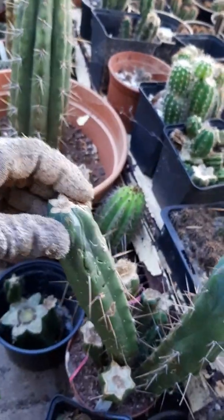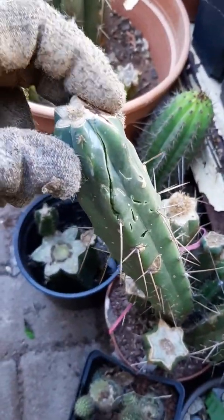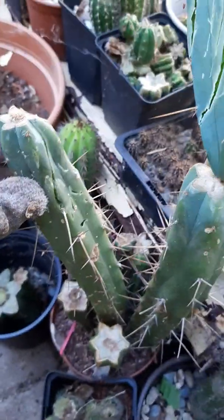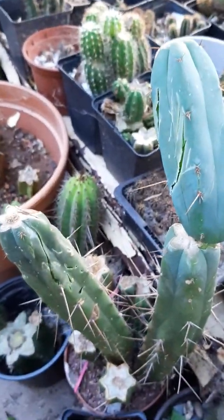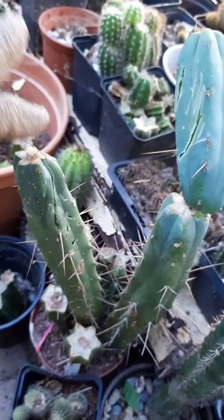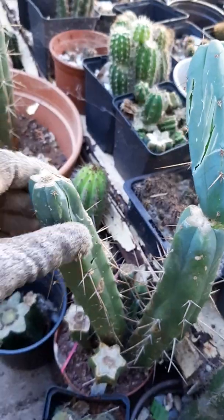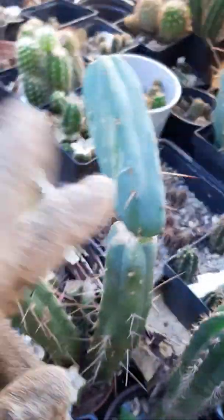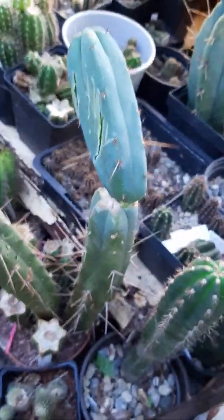I've gotta see how this heals. It looks really bad. I'm really surprised to see this because I've had cacti fall over before, but this looks pretty bad. I'll probably cut it here and here and root this separately to see if it's going to be all right.